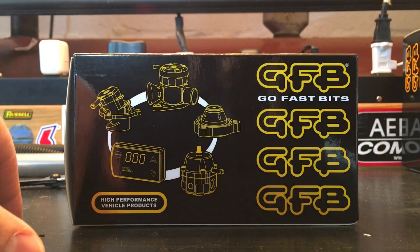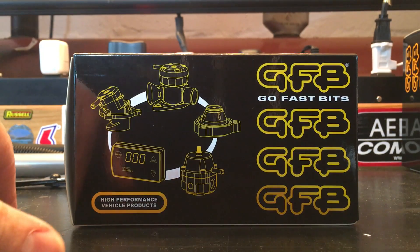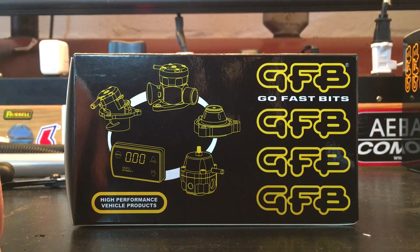Claims that GFB gave us were that the opening speed response is still within ten percent of the DV plus opening time, which is basically splitting hairs since it really adds up to a response speed that's mathematically 0.002 seconds slower than the DV plus. I'm assuming that's just because of their new design — I really don't think anyone's going to feel or see that slower response time.